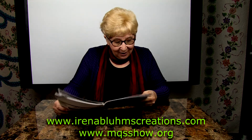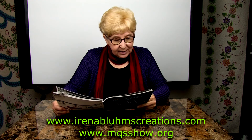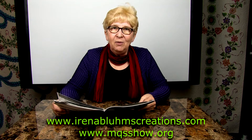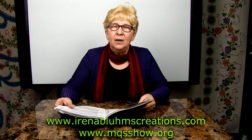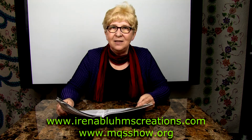If you are ready to break away from doing pantographs and have a fear of trying, this class is designed just for you — even if you never, ever tried free motion quilting. I am going to show you how, explain the design concept, and you are going to see how easy it is.